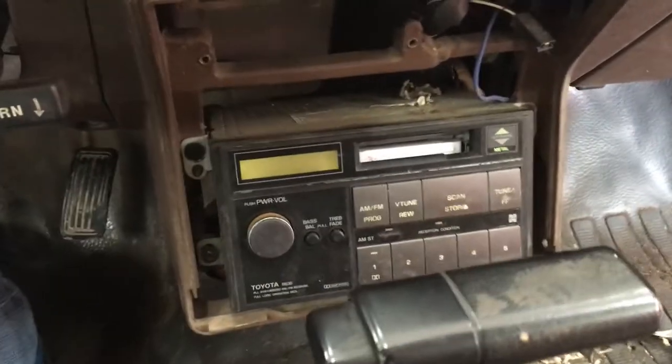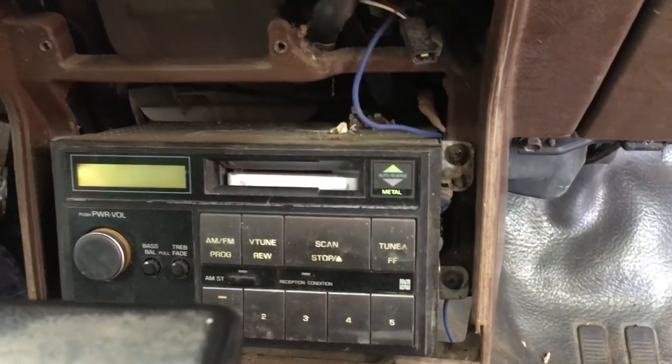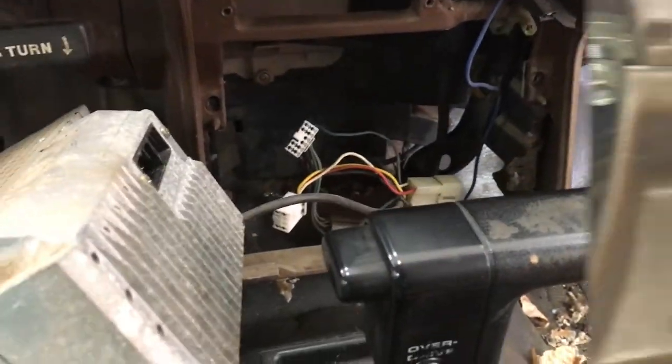The radio is simple — just two screws to remove on each side. Then unplug the harness and antenna from the back and it's free.